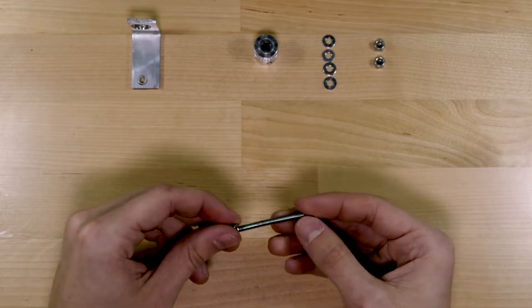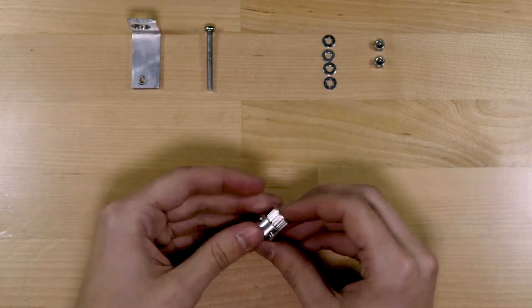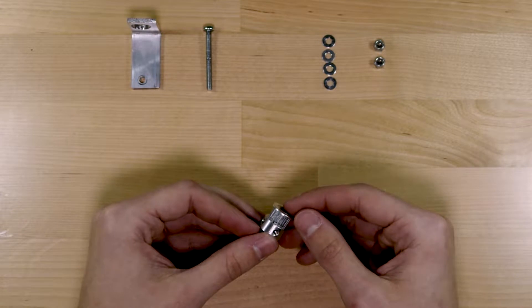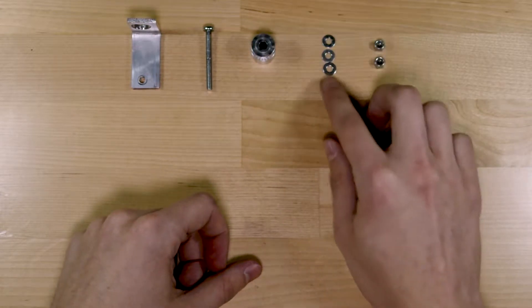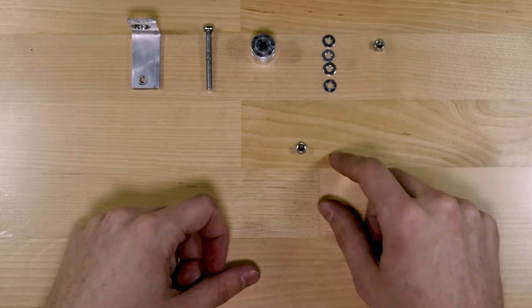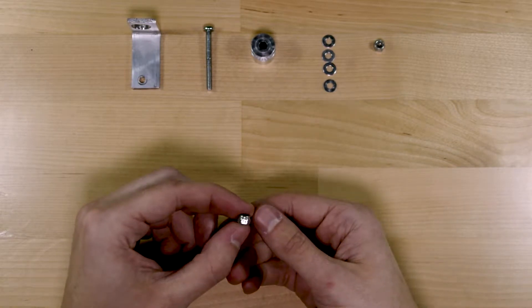Next in line is the screw that forms the backbone of our pulley, and then the pulley itself — I bought a pair of these on Amazon. You'll notice I've removed the two set screws that would normally hold it in place, because we want it to spin freely. After that are a few washers matched to the diameter of the screw to help space things out. Finally, I've got two locking nuts to help keep everything in place.